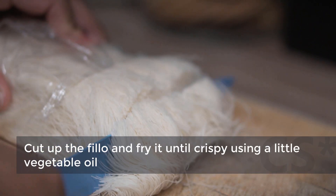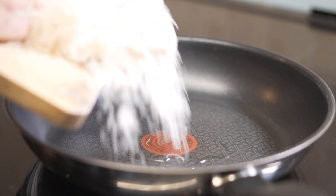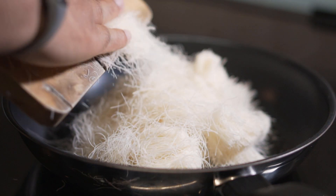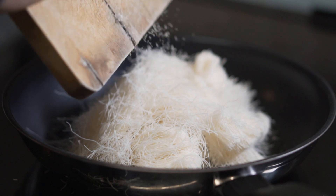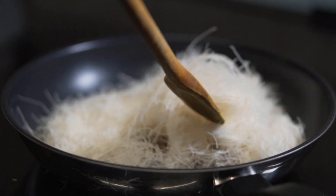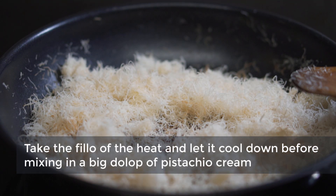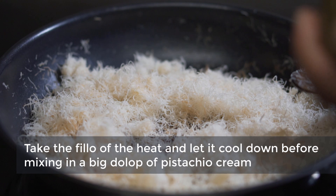Cut up the phyllo and fry it until crispy using a little vegetable oil. Take the phyllo off the heat and let it cool down before mixing in a big dollop of pistachio cream.